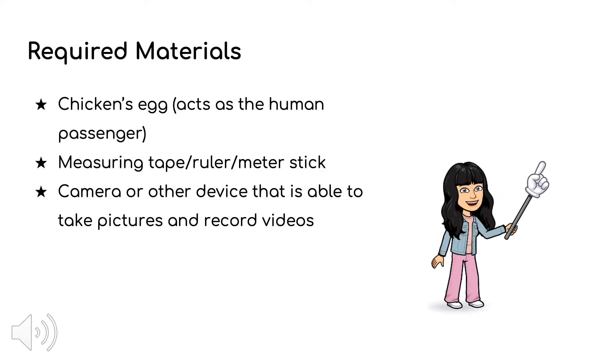For this task, you must use a chicken's egg to act as the human passenger, as well as some measuring tape, ruler, or meter stick to measure the drop height. You will also require a camera or other device that is able to take pictures and record videos.